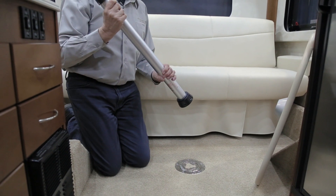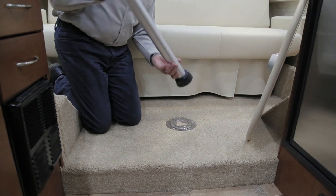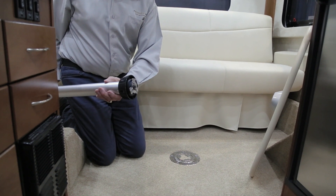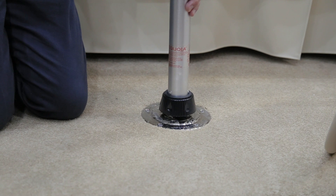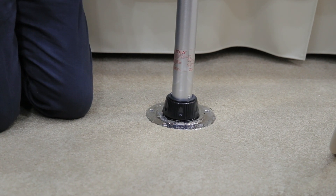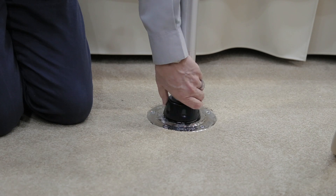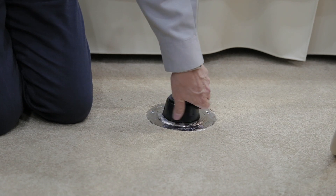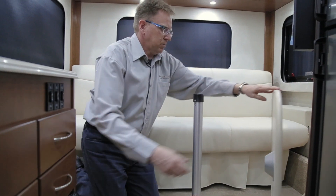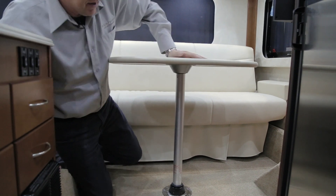Setting up your rear dinette table — the table pole and table are removed from the front closet area. You will notice there are three corners to the table pole. Simply drop your table pole in the table base, push down and give it a slight turn, locking it into position. Then, using the collar rotating counterclockwise, lock the locking collar down to the floor to give your table maximum stability. Then place your table on top of the table leg, pressing down to lock it into position.